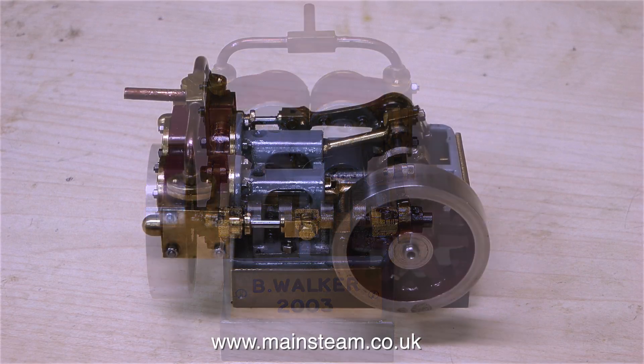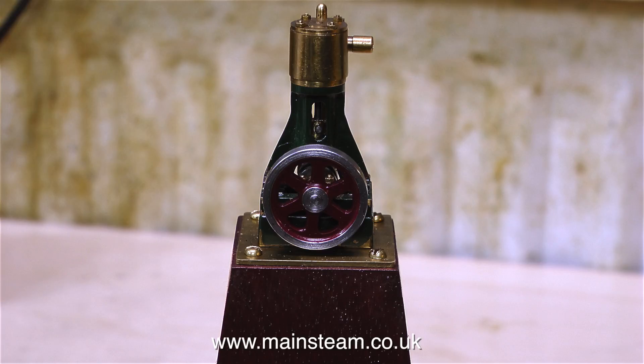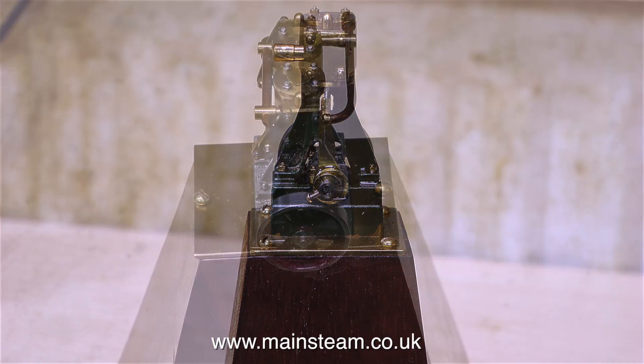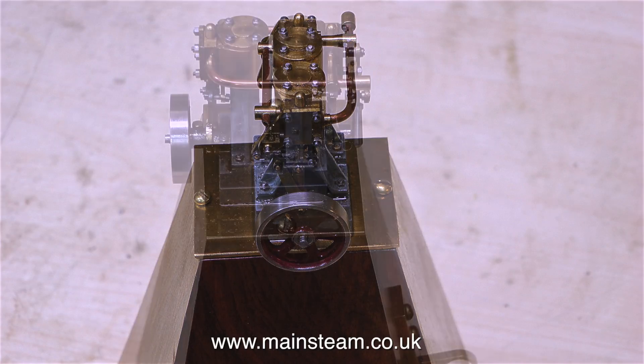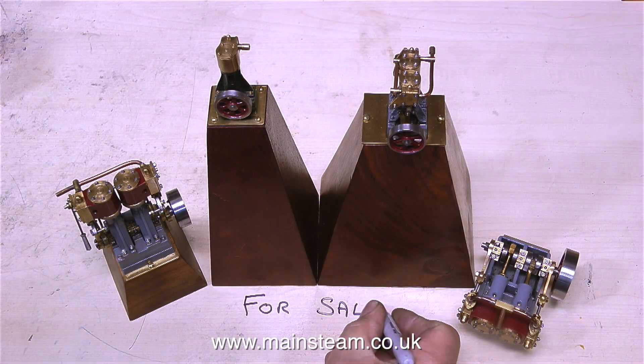I'll put a link to the website at the end of this video, and there's also one at the beginning in the text box. Please do not message me about them — I am not selling them, they do not belong to me, they belong to Mike, my friend from Portsmouth. And that's it for now — thanks for watching, and I hope you found it at least interesting.